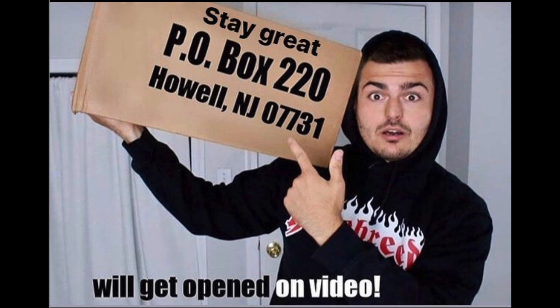Want to send something into the channel? I have a P.O. box. Everything gets opened up in their own video on the channel.